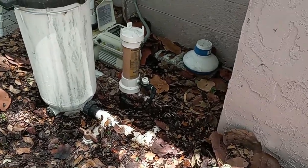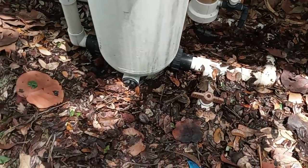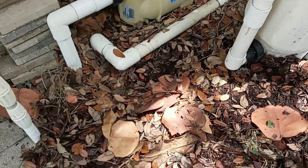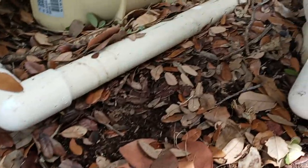The number one reason for pool pump motors to run hot is a lack of airflow. Air must be drawn into the motor and over the internal components. Any type of air restriction in your pump motor is going to make it run hotter than it should, and that can reduce its lifespan.